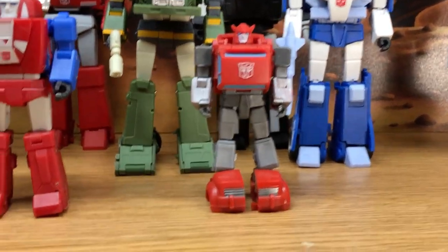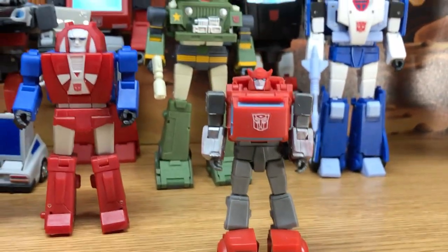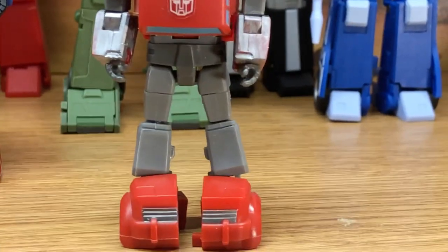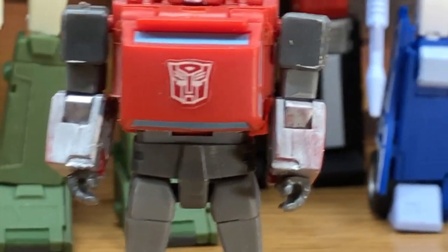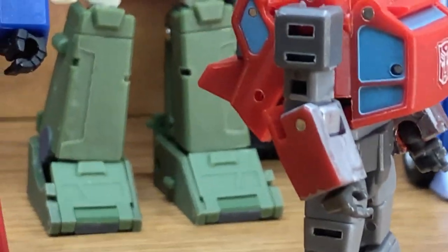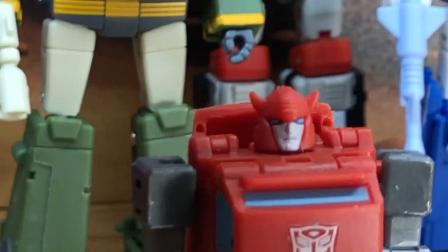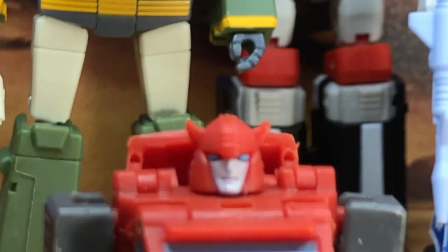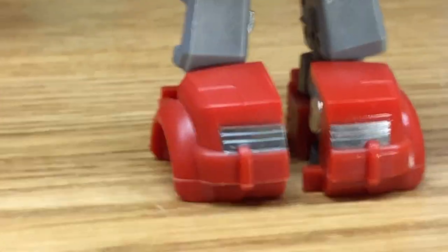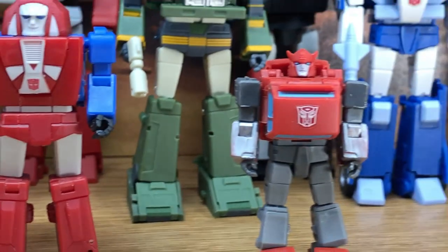The last mini-bot for season one is Cliffjumper, and this one definitely needs a 2.0 upgrade. I should not have to paint his forearms gray to be cartoon accurate, because they're red which is not cartoon accurate. The head sculpt could also be better — New Age is smaller and did a really nice job on the head sculpt. And that grill right there should be red, not silver. This figure needs an upgrade.